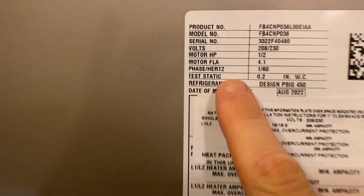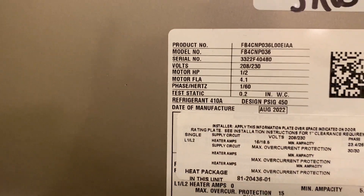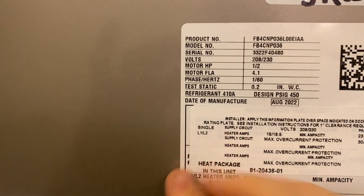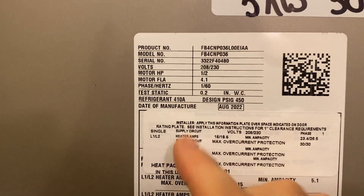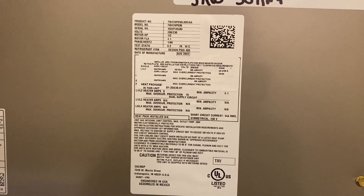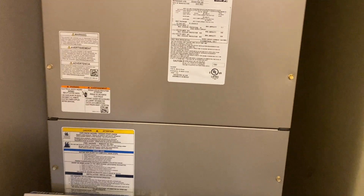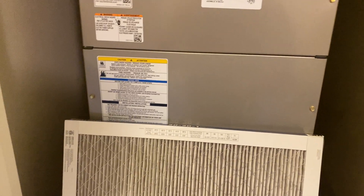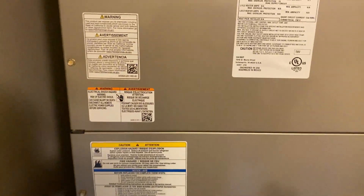If you look at this number here, this is your static pressure. These Carrier systems require a static pressure of around 0.2 to get the full amount of airflow. Static pressure is like your blood pressure for your system. When you add in your coil, your supply ducts, your return ducts, everything's going to add resistance.